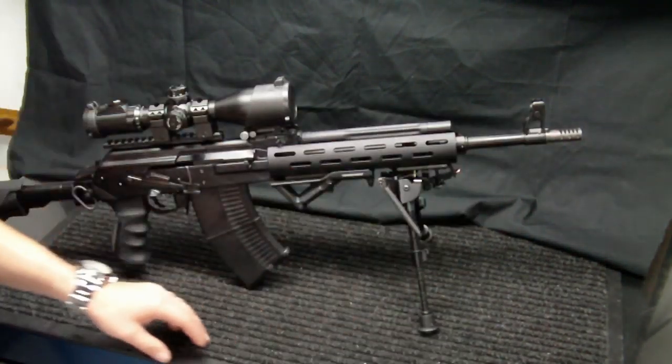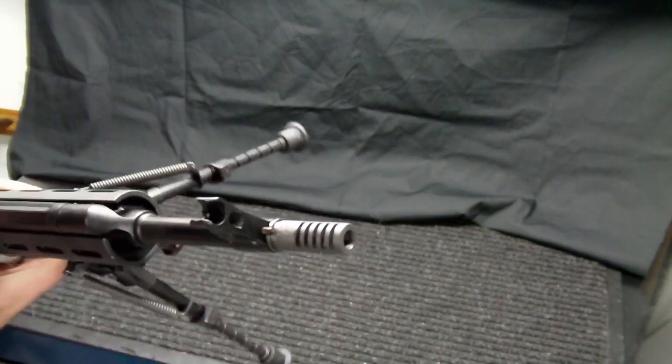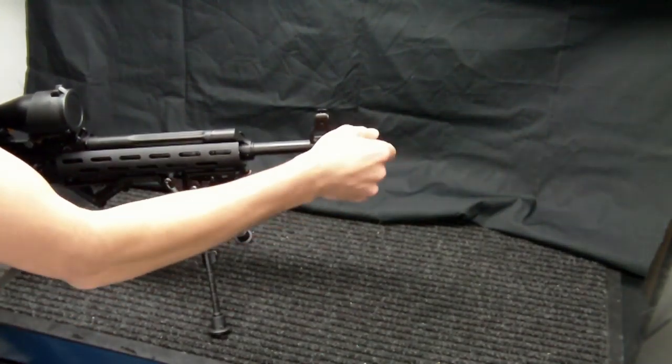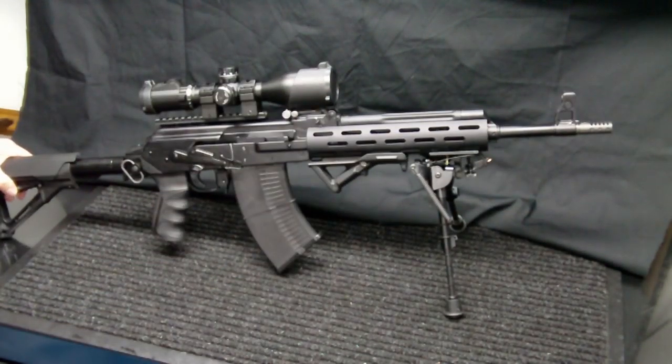On the very front of the rifle we have a Tapco slotted AK muzzle brake. It works pretty well at reducing recoil and muzzle climb. It doesn't do anything to reduce muzzle flash, and that was actually important to me — I wanted to maintain the muzzle flash. I like the big muzzle flashes.